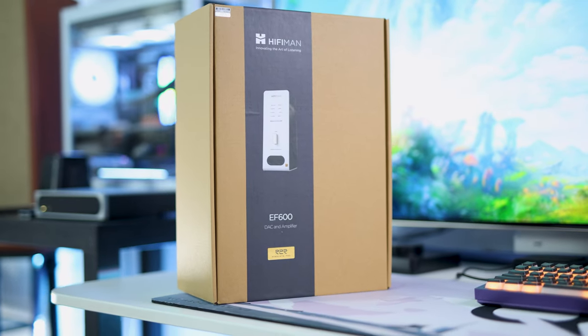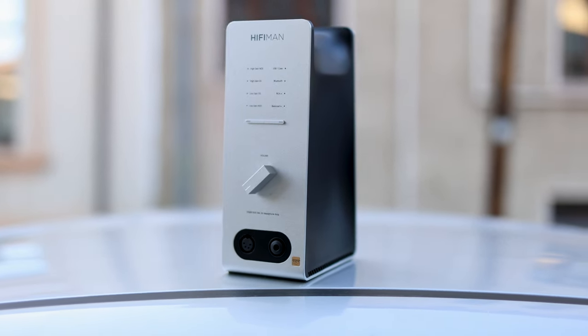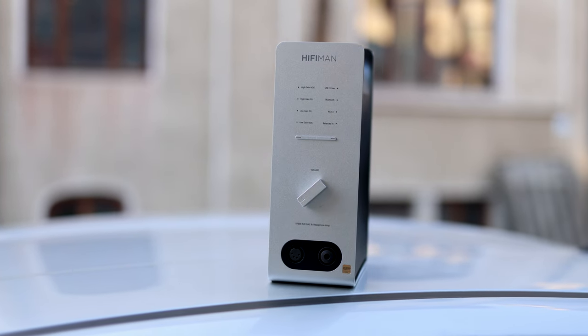The DAC inside the EF600 is a Himalaya Pro DAC developed by HiFiMan. This is better than even the best PCM DACs that exist out there. This unit has two of them and features a fully balanced circuit, with a fully balanced XLR headphone output delivering up to 5 watts per channel — which is insane.